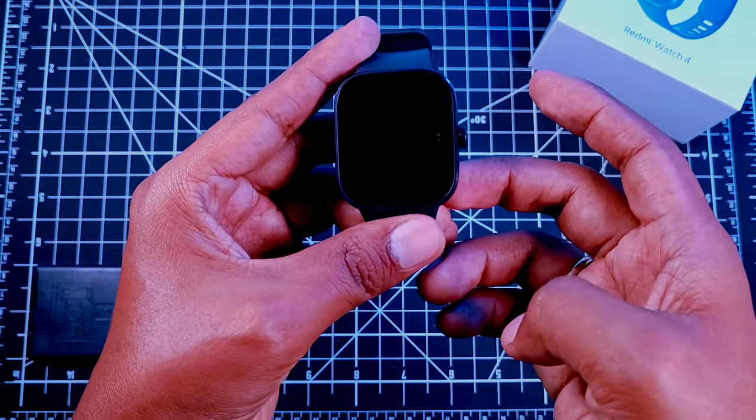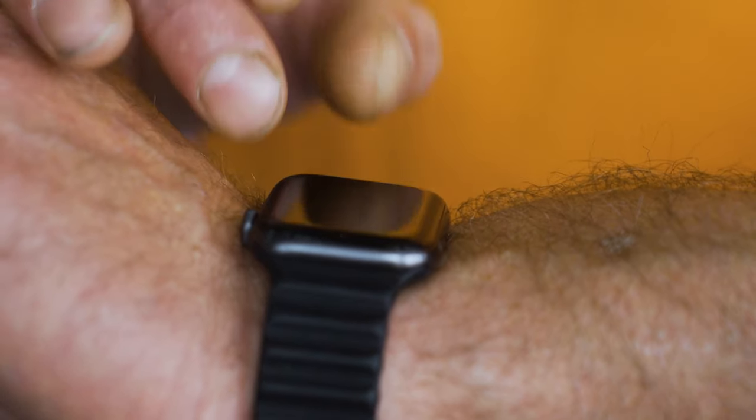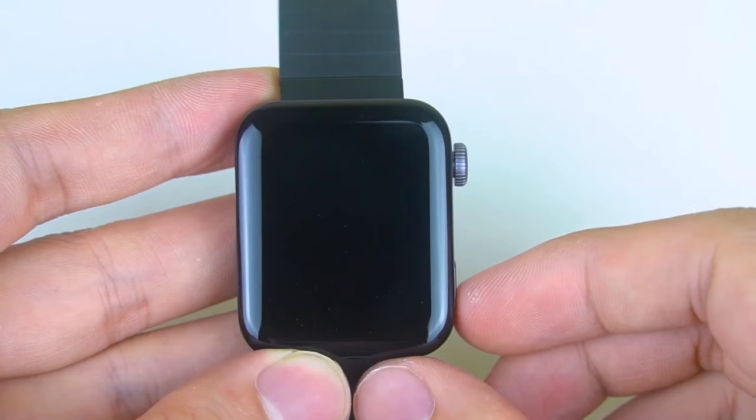Great to meet you on the channel. My name is Ali, the 5M Tech over here. We inspect a lot of cool and interesting tech, and we're in for a thorough review of the Redmi Watch Generation 4.